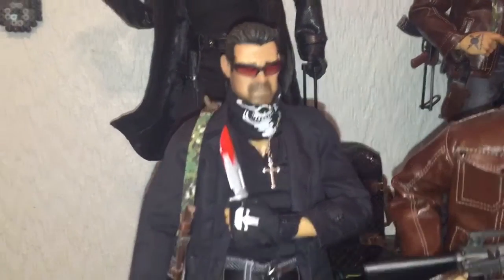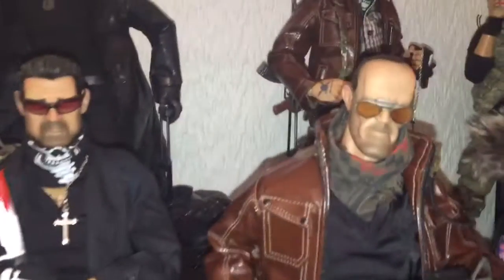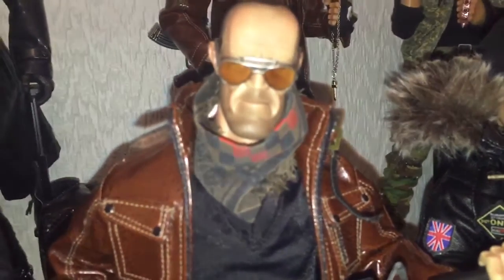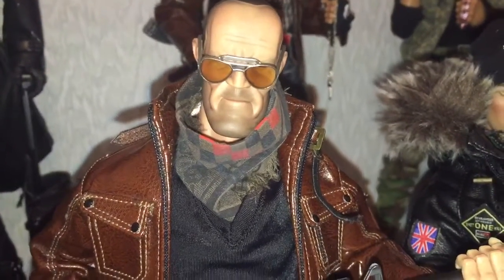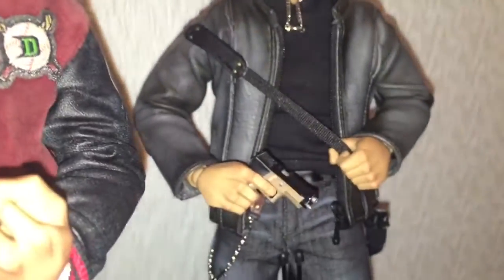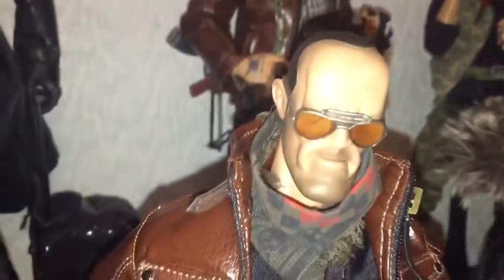What do you guys think? Then I bought the Jason Staffan head and a body and I made my own character. This is the original one how it comes in the box and how it should be, and this is the one I've made.